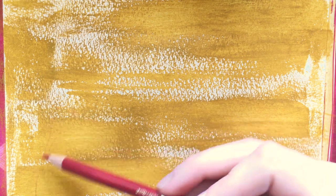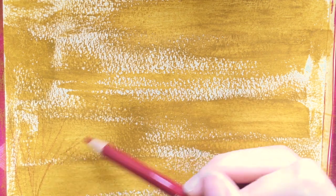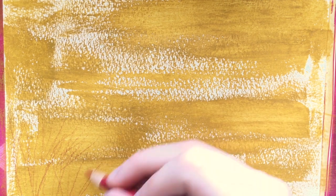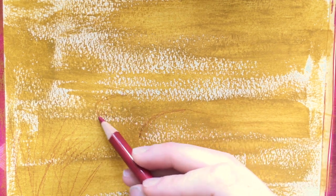Hello everyone! Today I'm going to be doing a gouache painting. I'm walking you through my process now, and this is actually inspired by another YouTuber and very popular artist James Gurney.